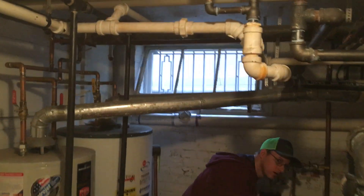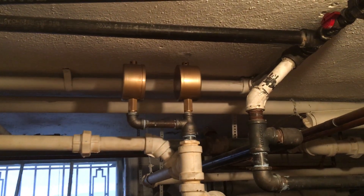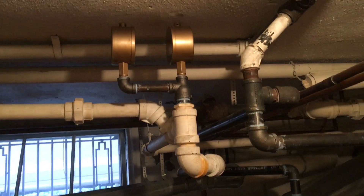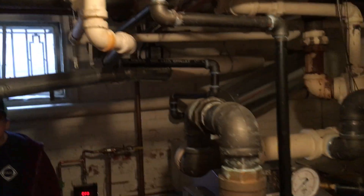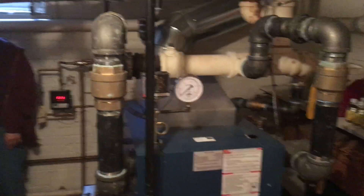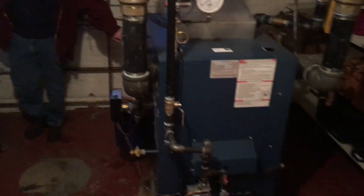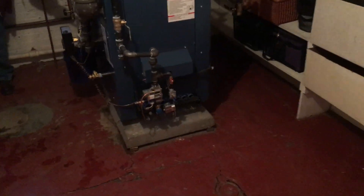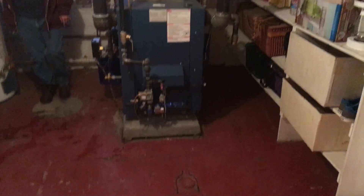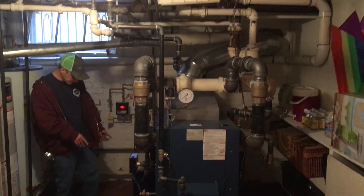Up here I put two Gorton main steam vents. For the entire system, down in the basement in another location, there are also two end-of-main vents. The boiler is set up on concrete blocks.